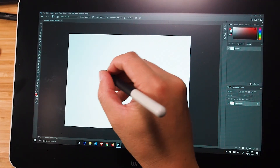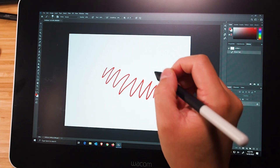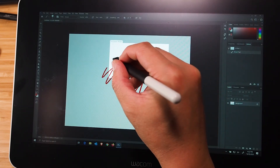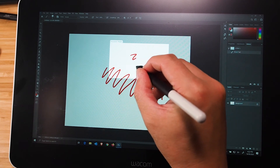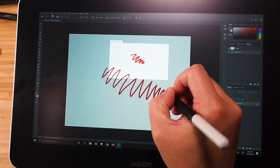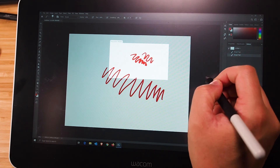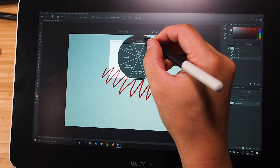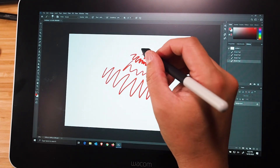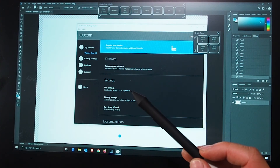I'll quickly show you precision mode. Right now I'm drawing in normal mode and the pen follows very well. I'll go to on-screen controls and select precision mode — you'll see it goes a lot slower, which is of course more precise. It basically slows the cursor down significantly, and you have to navigate to precision mode again to bring it back to normal. If you're doing very fine tracing work, precision mode is great for that.